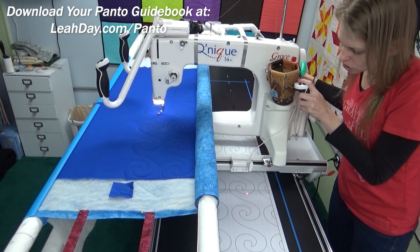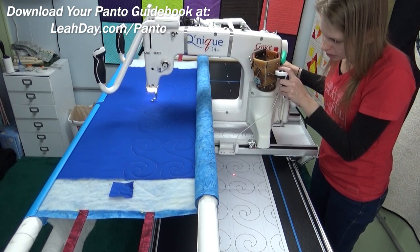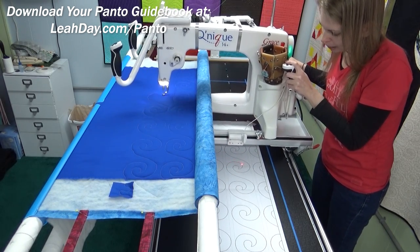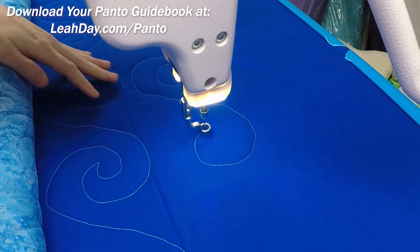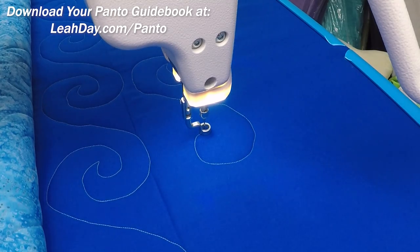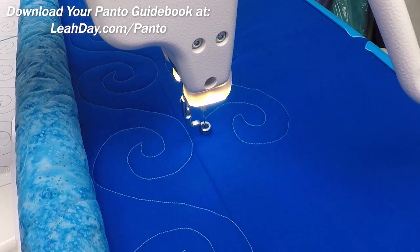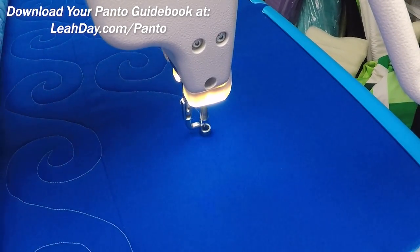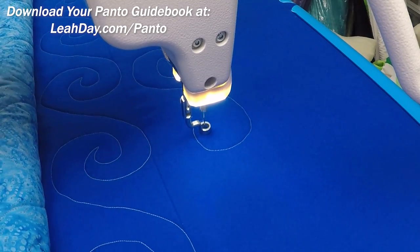Keep in mind that this is standing out so much because it's basically gray thread on bright blue fabric, which is why it's more visible than it would be on a scrappy quilt. I was a little all over the place with that one, and I've already learned that sometimes having really nicely circular shapes can be a bit trickier to follow smoothly. But the more times you stitch it and swing around with that design, the better you're going to get. I'm going to slow down and see if that helps.